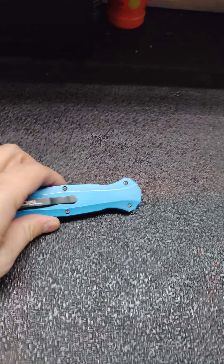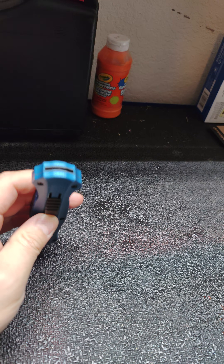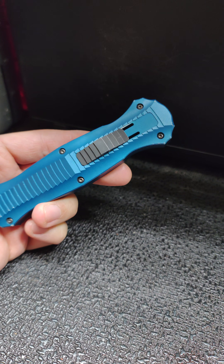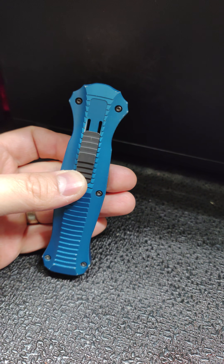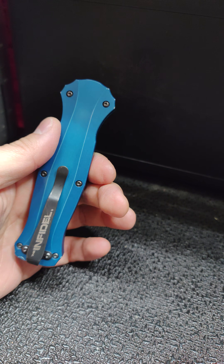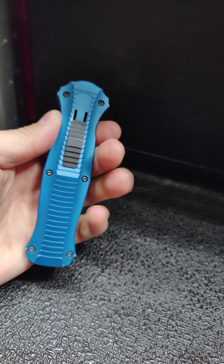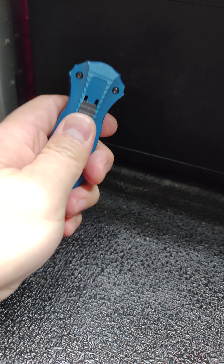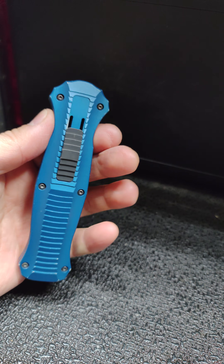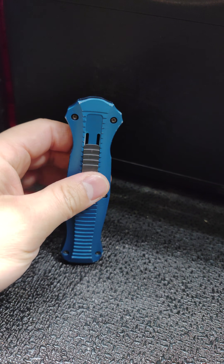Hey YouTube, so I've been carrying this Benchmade Infidel — it's an automatic out-the-front pocket knife — for a little over a year, and I gotta say I'm pretty happy with it. It is a little pricey, I will say that, but if you're looking for an automatic out-the-front blade, it'll do the job. I don't use it for anything tactical; it's just for daily EDC. I will say it's a little bit long, but I did want that.